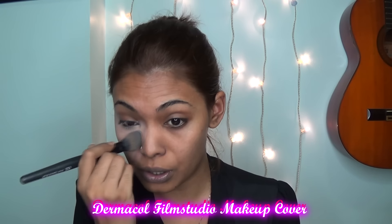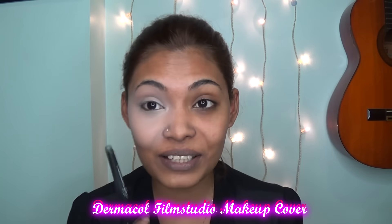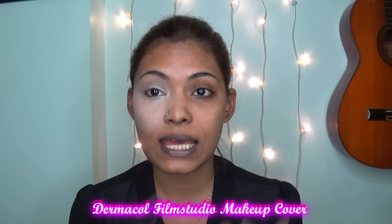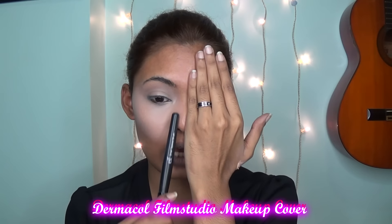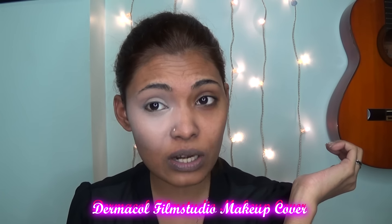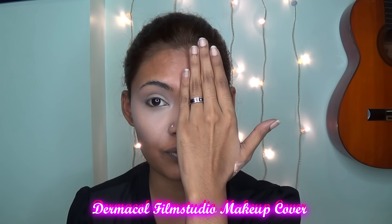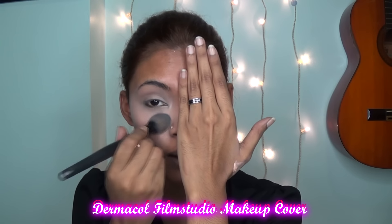I think I put too much, but you can literally see the difference already. It looks kind of weird right now because I'm just doing one side. You can literally see the difference on how much it actually covered up — and this is without corrector. As you can see, the difference is super amazing.